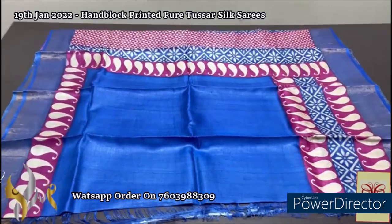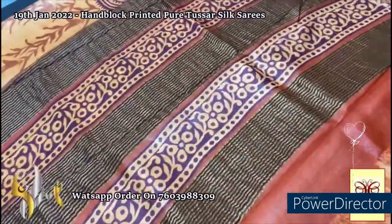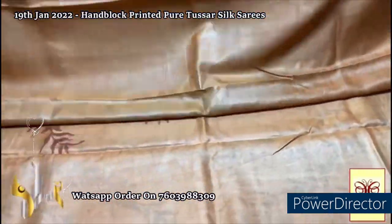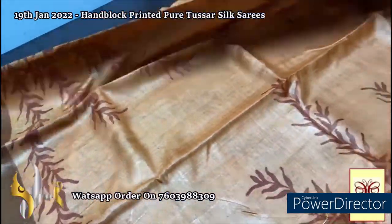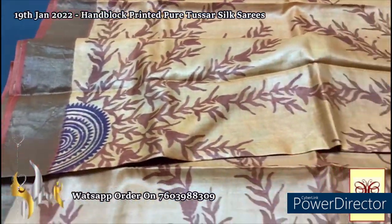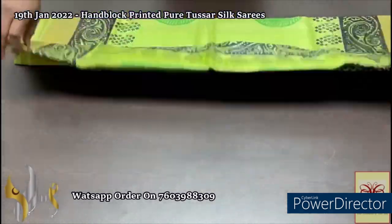Here we have a beautiful deep rust color pallu with very elegant light orange shade prints and burgundy color for the prints, with zari lines. The same light orange color is the blouse piece body color. The deep rust color is used for printing on the light orange shade. There is also a semicircle pattern printed here and there using the burgundy and dark brown shade. The pallu color is given for the blouse borders also — very different printing all over, a very different saree.